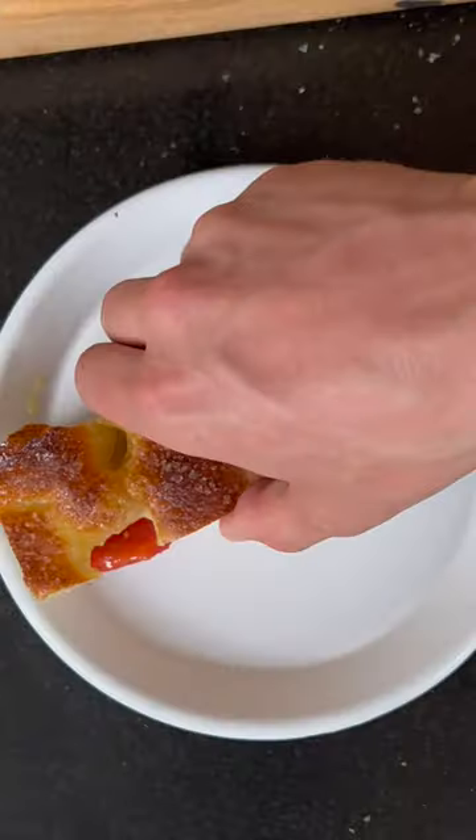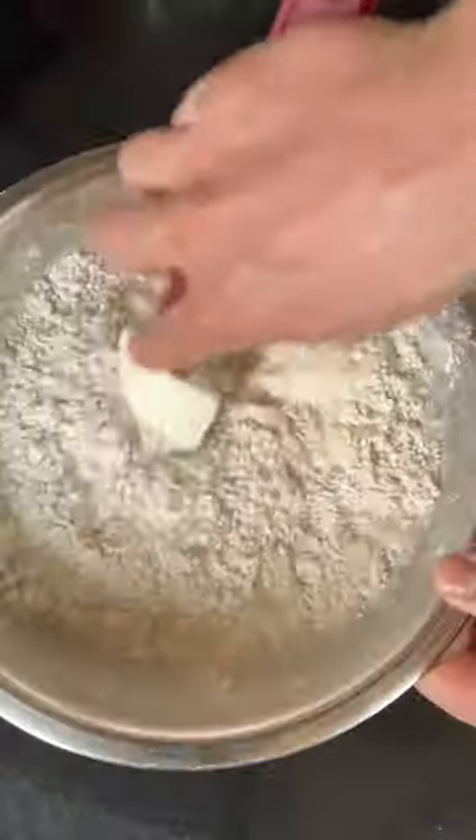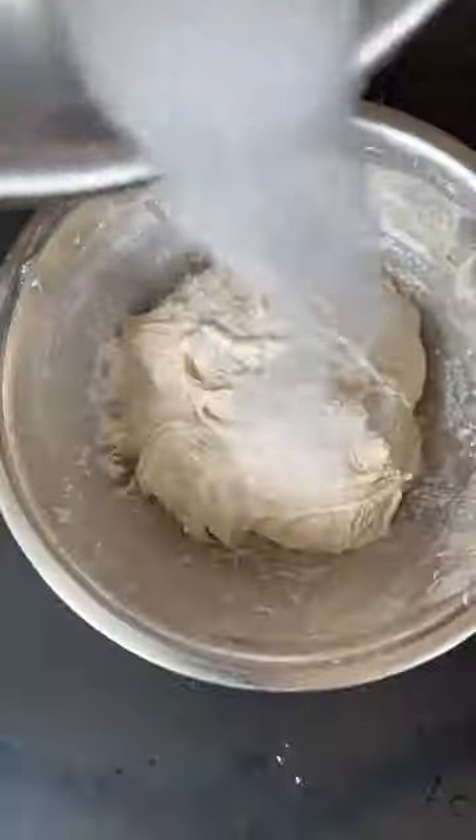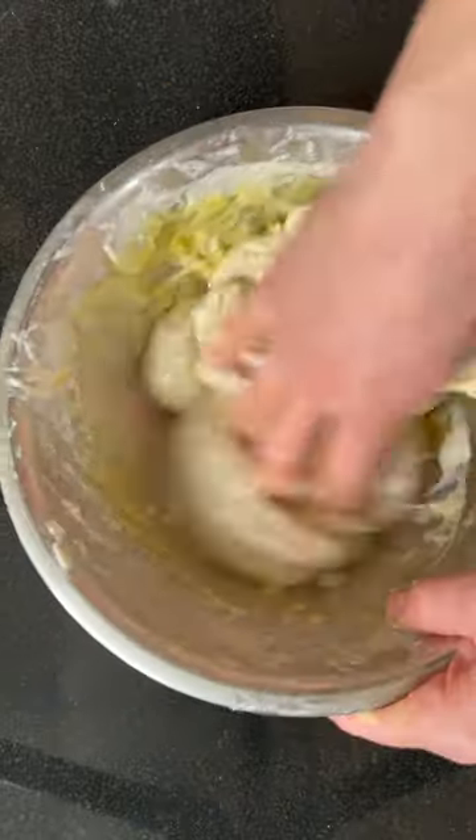Quick and easy focaccia with dattarini tomatoes and garlic — this one's a banger. First, mix your flour and water and let it autolyse, then mix the yeast and water and add that to the dough with the salt and olive oil. Complete a couple of simple stretch and folds and allow the dough to do the rest.